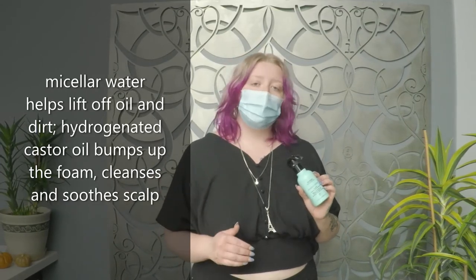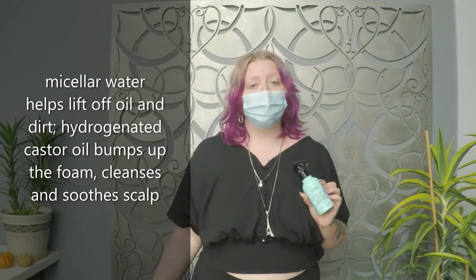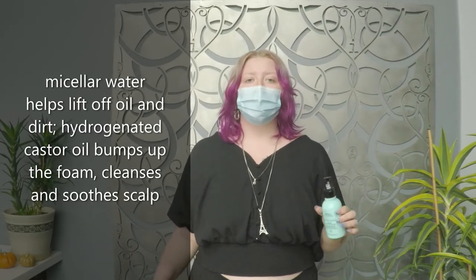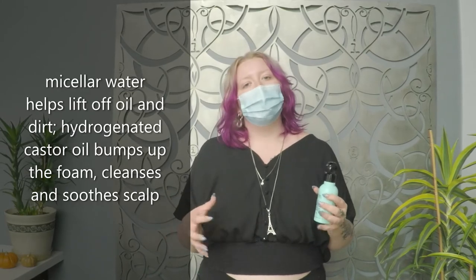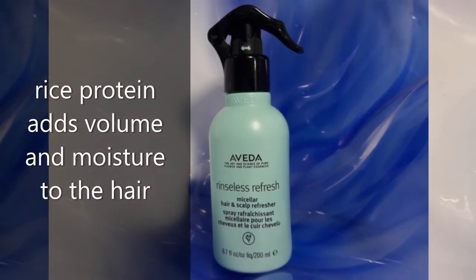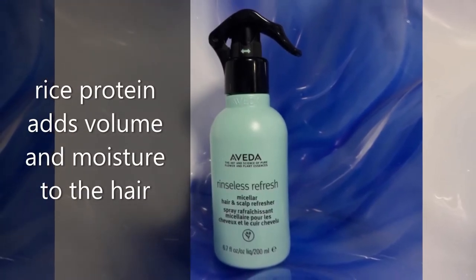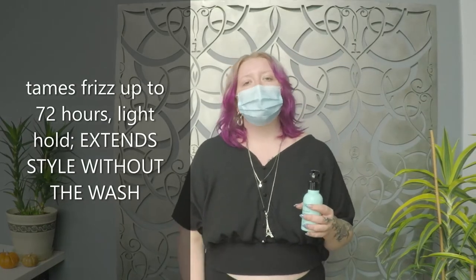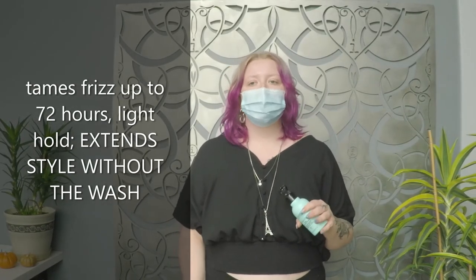It's got the micellar water to help lift up the oil and dirt, and the hydrogenated castor oil to bump up that foaming quality, do a little bit of cleansing and soothing your scalp. And then also that rice protein to help add volume and moisture to the hair.